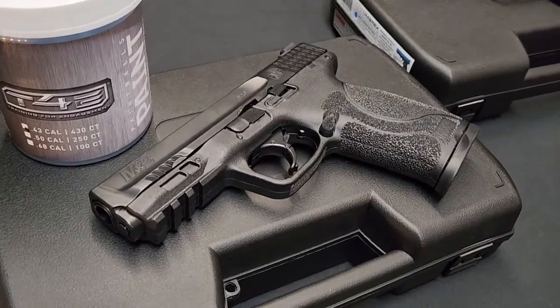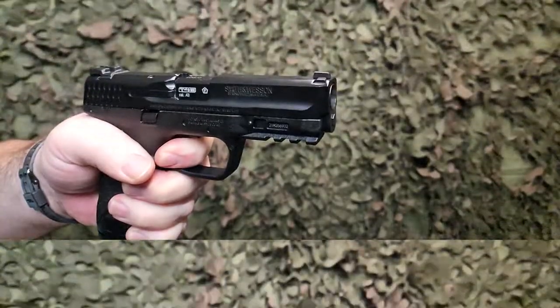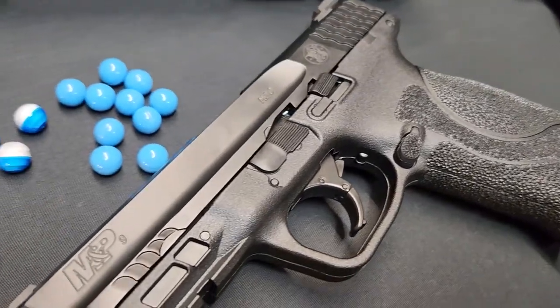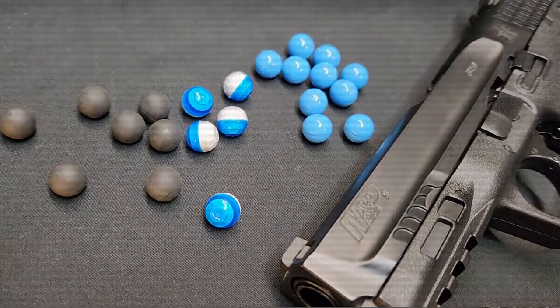The Smith & Wesson licensed M&P 9 2.0 is a true one-to-one replica that delivers dynamic CO2-powered blowback recoil action. This pistol by T4E utilizes .43 caliber powder balls, rubber balls, pepper balls, and of course .43 cal paint balls.